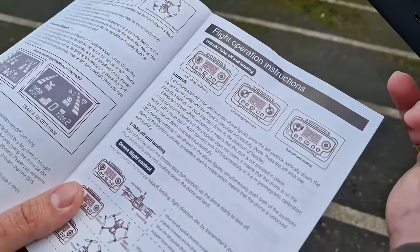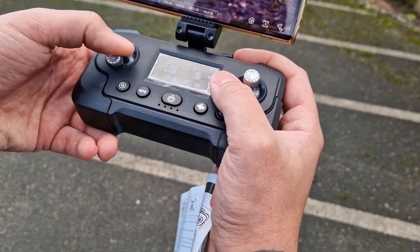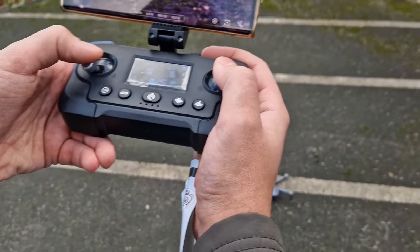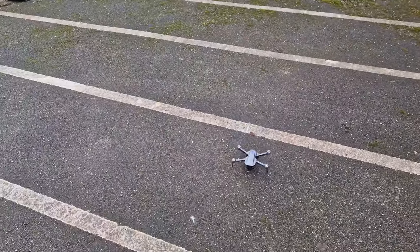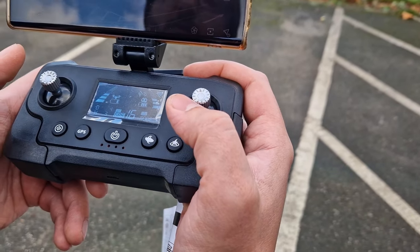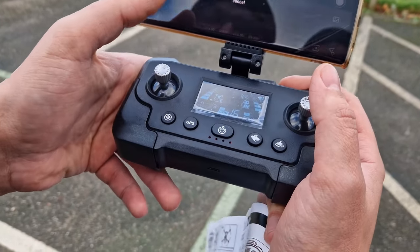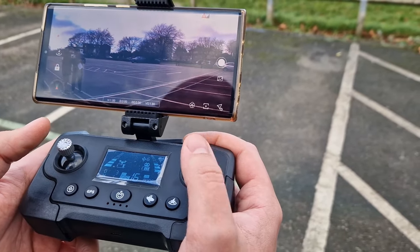Unlocking method one — it says press the left joystick vertically down and the transmitter will beep. Let's see. Nice! Right, let's see — low battery, return in time. Return to home — cancel. We should have a button: return to home, bring it back. I don't know where the button is — that's where the challenge is.